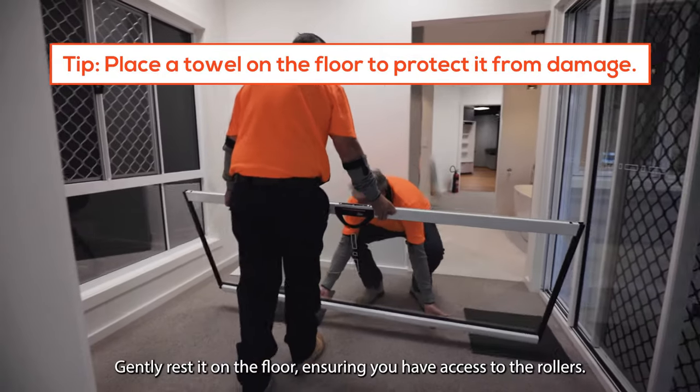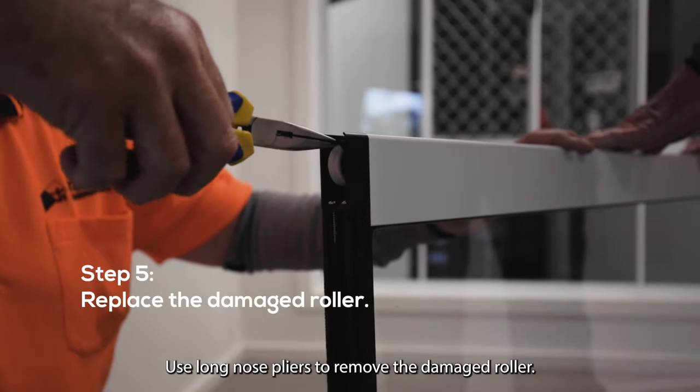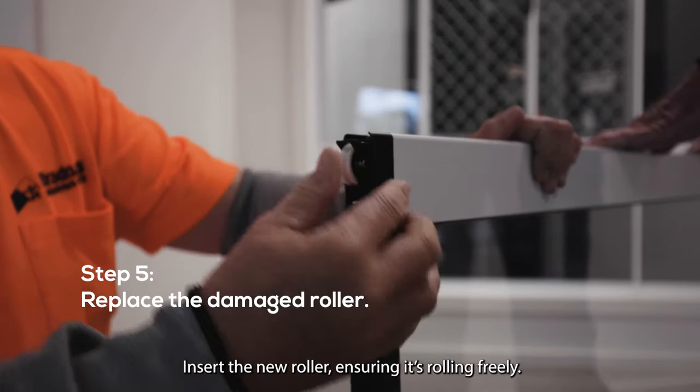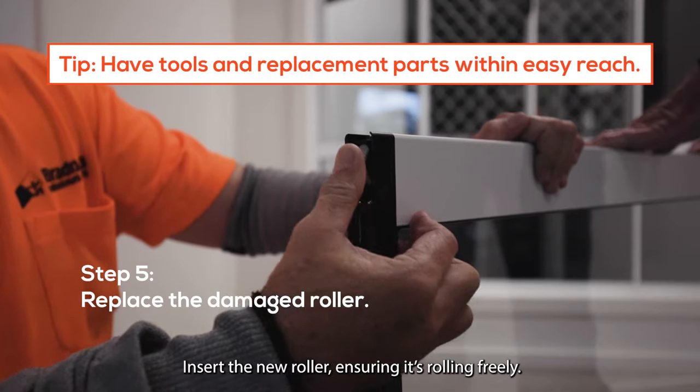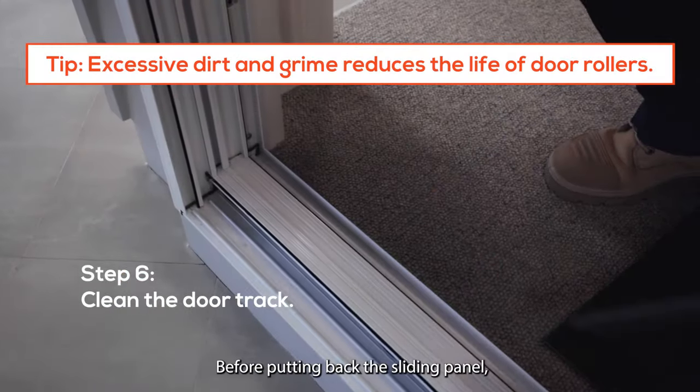Gently rest it on the floor, ensuring you have access to the rollers. Use long nose pliers to remove the damaged roller. Insert the new roller, ensuring it's rolling freely. Repeat with other rollers if required.